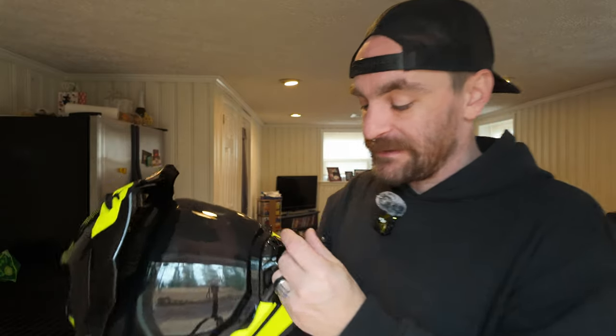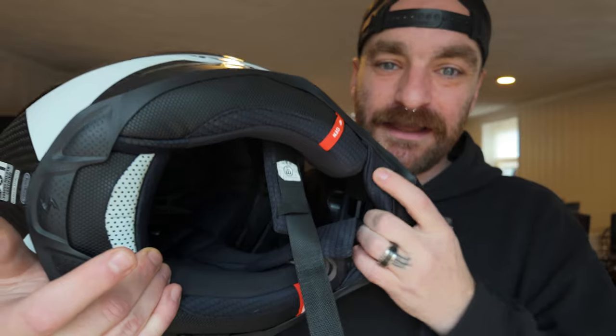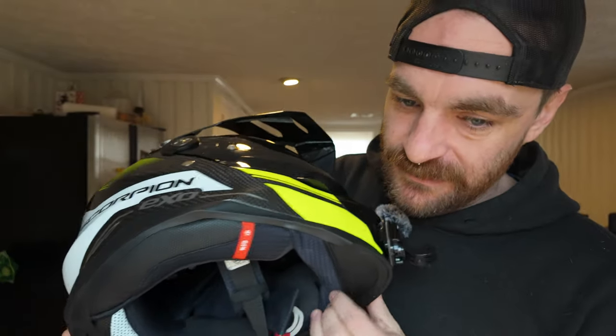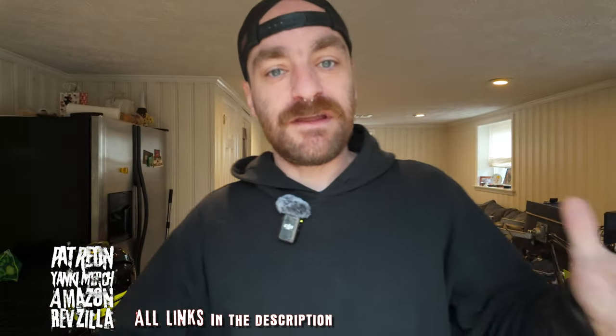Everything else I really love about this helmet. It's almost perfect. I got a size large which is slightly looser than I'd like, but the air fit system helps snug up the cheeks. That's the Scorpion XT9000 — links for everything in the description. Let me know if you like these reviews that focus on answering your actual questions. Be safe, be kind, and we'll see you next time. And my dog has been the best boy, hanging out quietly this entire review.